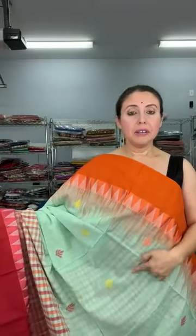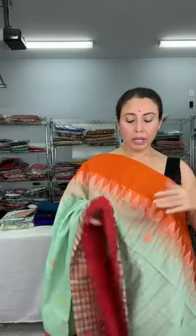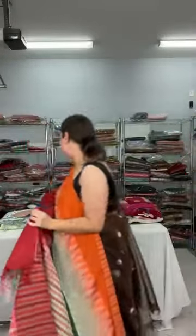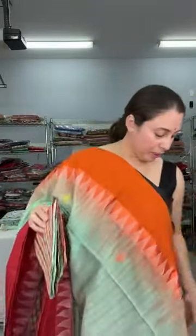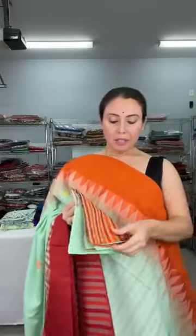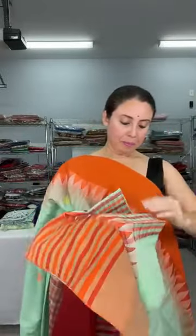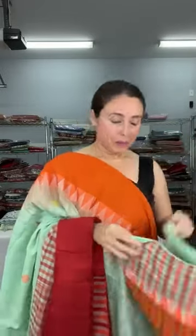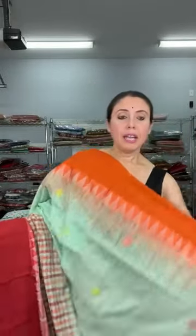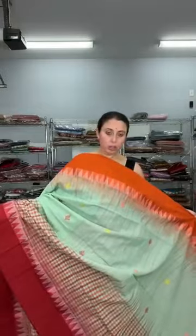The base color is sea green, the top border is orange, and the lower border is red. This is the pallu of the saree. It comes with a beautiful blouse piece. This is a pure soft cotton saree priced at $89.